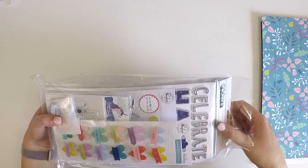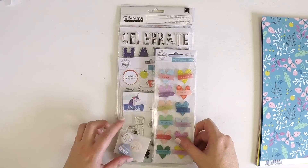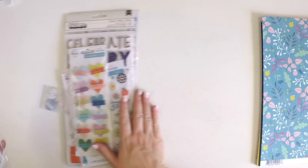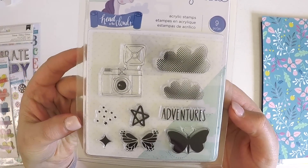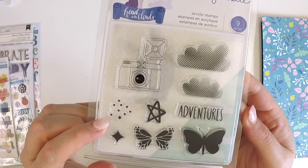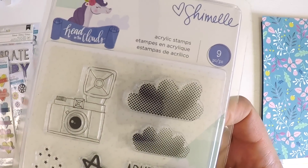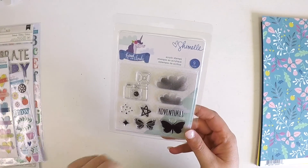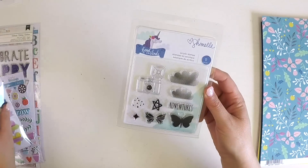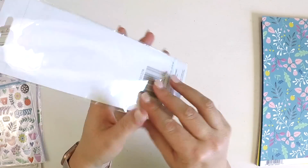This here is the embellishment kit — bright and happy, coordinating perfectly with the embellishments in the main kit. We've got some really fun things here. Starting with these super cute acrylic stamps from the Head in the Clouds enamel collection — tiny tiny little stars, and cute little clouds. That's a really versatile stamp set whether you're doing Project Life or scrapbooking. I just love them. There are also gorgeous puffy hearts.